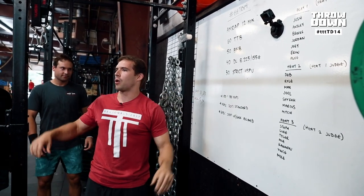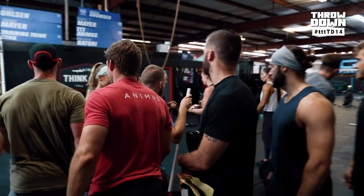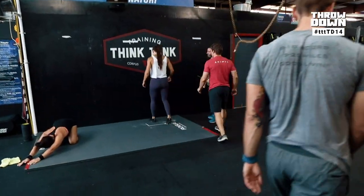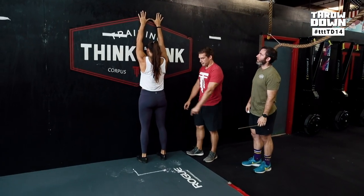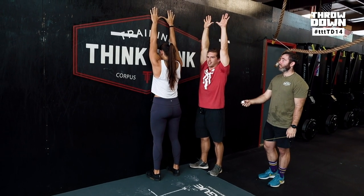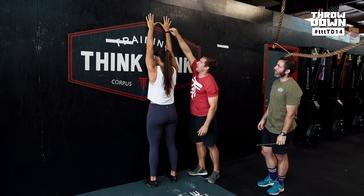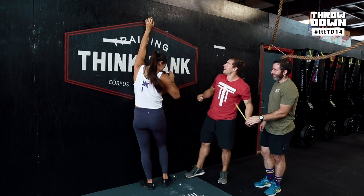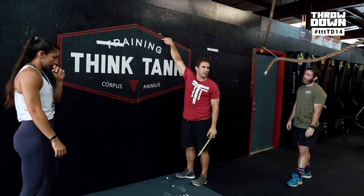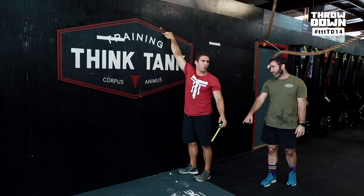For the strict handstand push-ups, we're going back to the 2017 standard. Mia will demo this. We're going to go over your scap down — just press up. You're going to take a chalk mark and measure it at the wrist. Then from that chalk mark, measure down three inches. Where your finger is is where your feet have to pass each time, and there is a 36-inch by 24-inch box out.